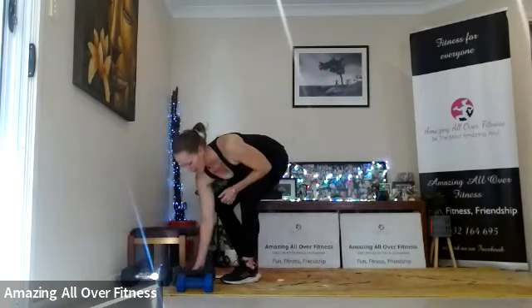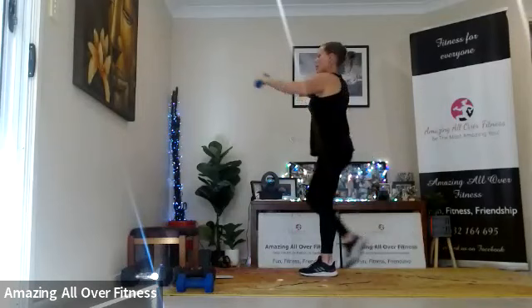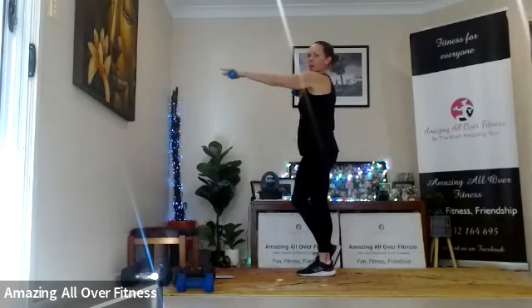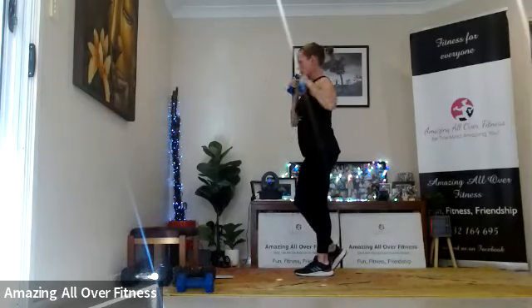If you want to use some small dumbbells, feel free to grab those. We're going to perform a lunge with a punch — drop down, come up to a punch. The opposite arm is punching as the opposite leg comes up. We're going to do three punches: three, two, one — one lunge. The arm punch is full extension of that arm. One, two, three. Go bodyweight if needed. Punch it all the way out, squeeze it all the way back.